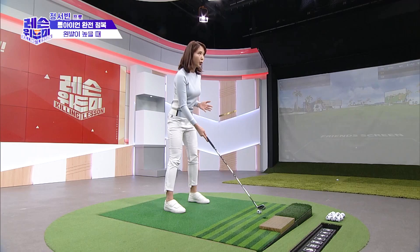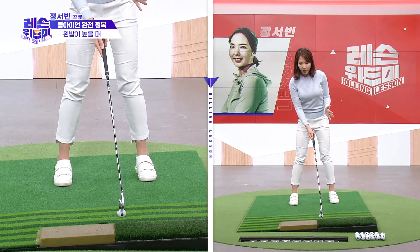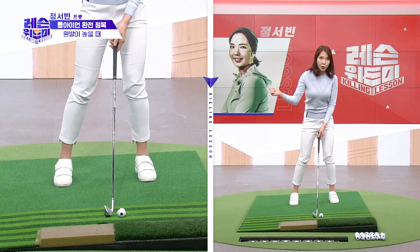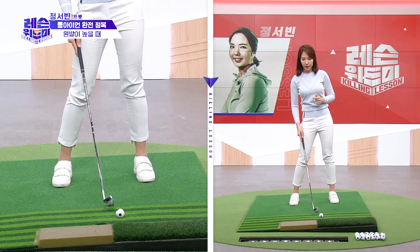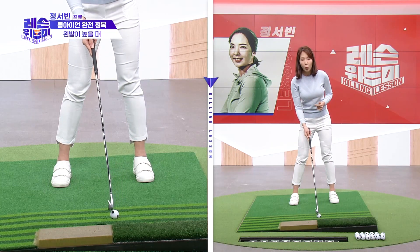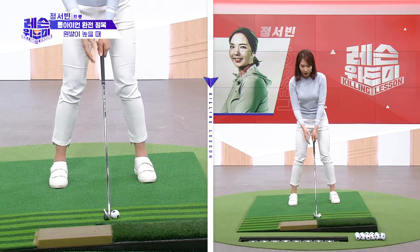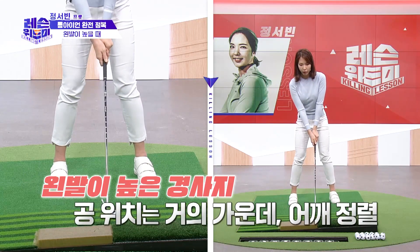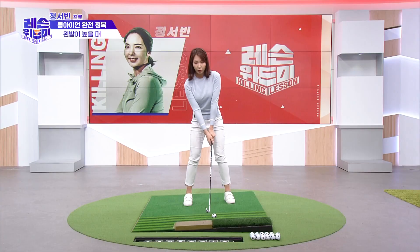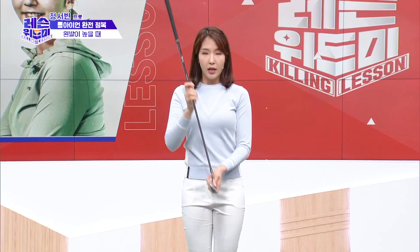I'll show you from the center position. You can take back a little bit more. To get resistance, the right knee works against the left knee. When you want to push through the leg, the right knee presses against the back knee. You can turn about 70 percent and then force through with your leg.